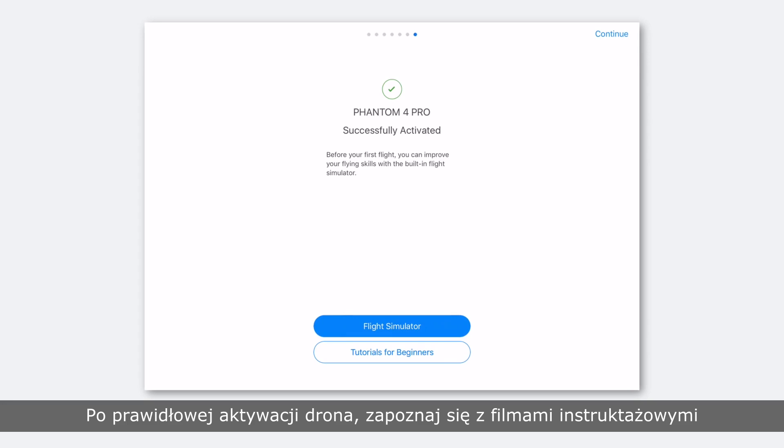After your Phantom 4 Pro is activated successfully, feel free to check out tutorials for beginners in the app and practice flying safely. Thank you for watching.